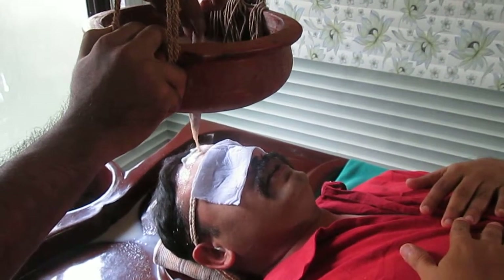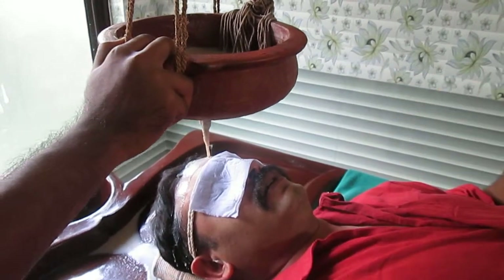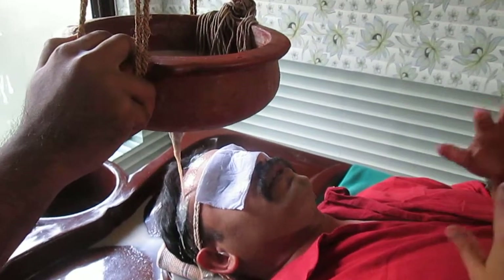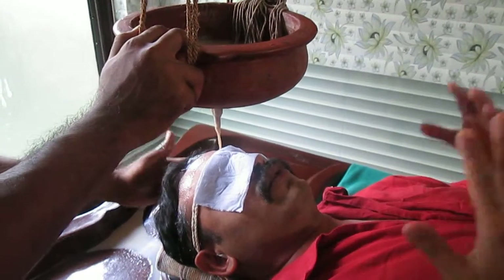If you can, focus on your breath throughout the whole process — that's fantastic. Or you can let yourself be washed in a calming visual, imagining color flowing from head to toe. Anything that is silent and meditative in nature can be done during this treatment.